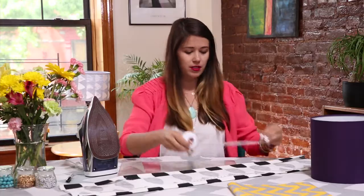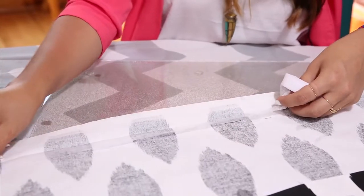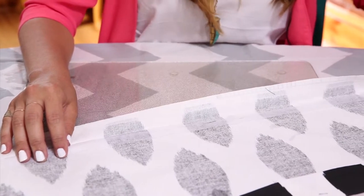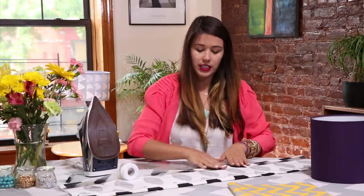After we've creased our piece of fabric, we just want to make sure it stays in place, so I'm going to add some fusible heat bonds in between. Then we're going to run our iron over that just to make sure it stays fused.